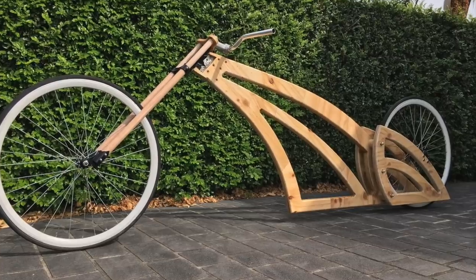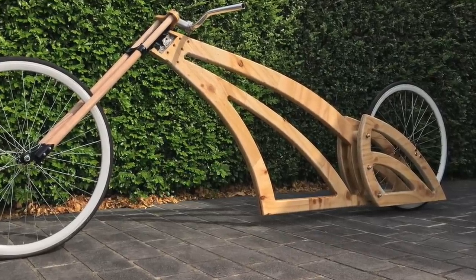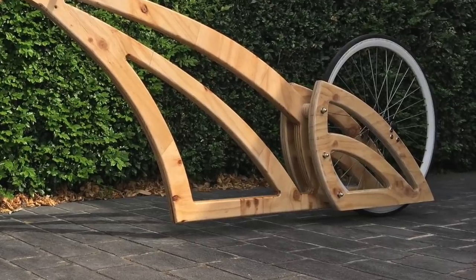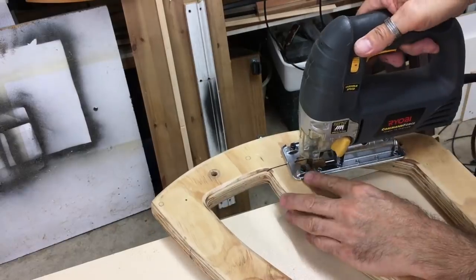At this stage I put the bike together to see how it looked and I loved it. The only thing I wanted to change was the rear frames — I felt there was too much timber there so I cut out the middle rib.